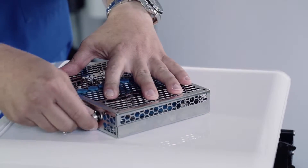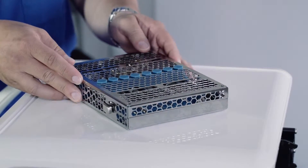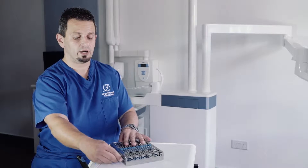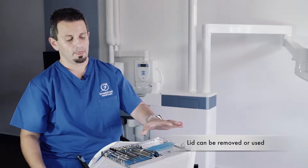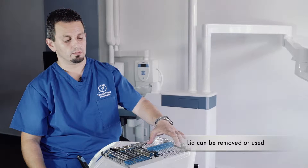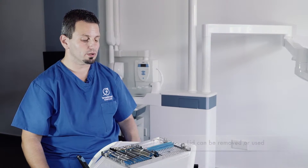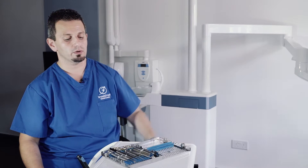And when you use it next to a patient, do you actually remove the entire lid or do you use the lid as well? No. Sometimes, because the lid is sterile — obviously everything is sterile — this part of the cassette can be used to put tools or whatever you're using which you need to remain sterile, right over here, so that you don't contaminate your area.